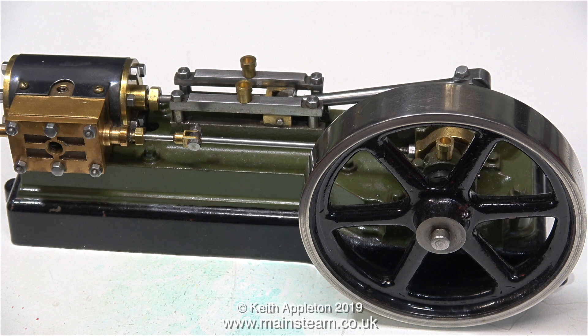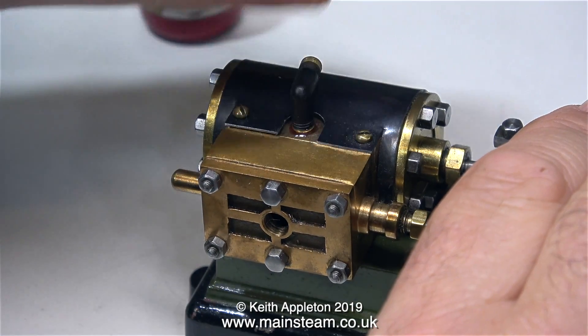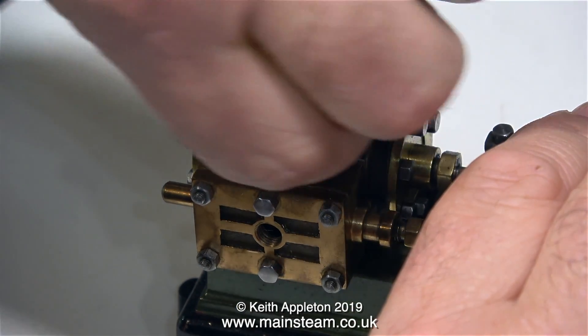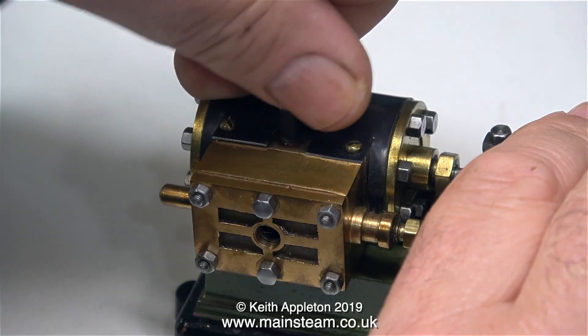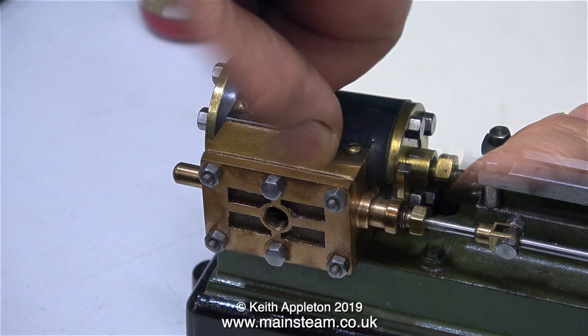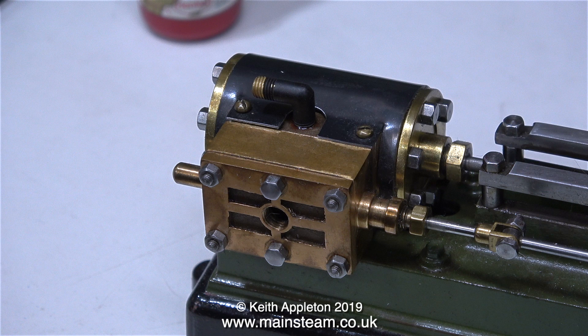This is the first of the S50s. It needs an inlet and an outlet, and generally checking over. For the exhaust outlet I'm going to use a 3/16 by 40 elbow, because this is in scale with the engine, and it will be a very easy job to fit an extension pipe to carry the exhaust away from the engine.